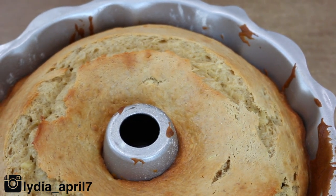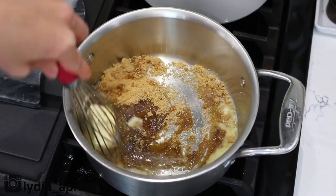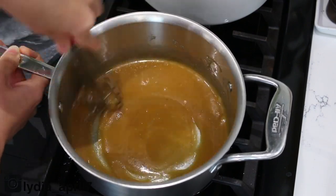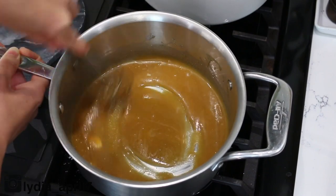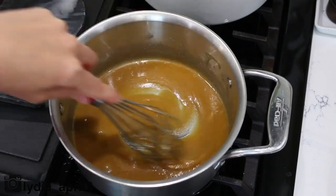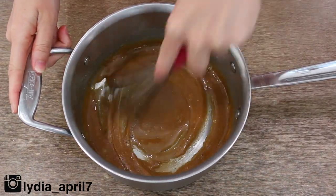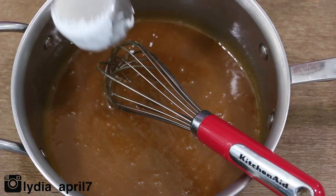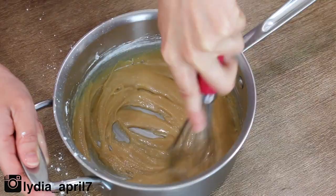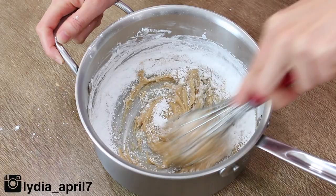Once the cake is cooled completely, you can start on your glaze. Add in your butter, your brown sugar, and your milk to a saucepan on medium heat. Bring this to a simmer, making sure you're stirring constantly — you do not want anything to burn. Once everything is smooth and cohesive, you might have a little bit of butter being stubborn, but don't worry, that will melt. Take it off the heat and let it cool for five to ten minutes. Add in your vanilla and whisk to combine. Slowly add in your powdered sugar a little at a time, stirring as you go. If your glaze is getting too thick, thin it out with just a splash of milk.